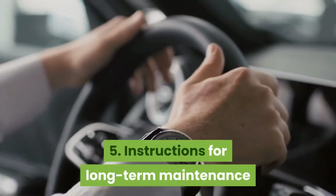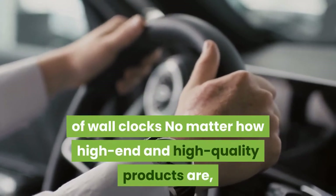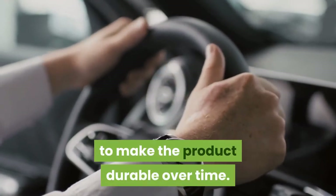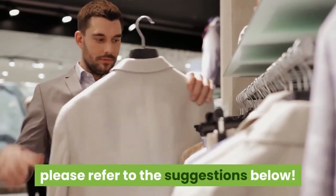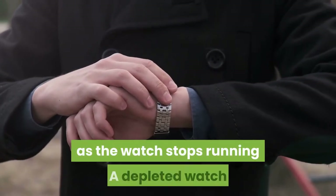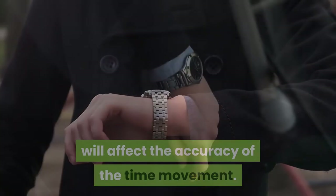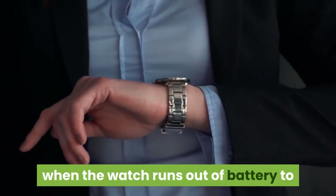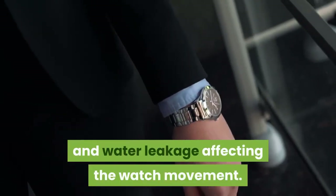5. Instructions for long-term maintenance of wall clocks. No matter how high-quality the product is, you need to take care of the clock to make it durable over time. Note to replace the watch battery as soon as the clock stops running — a depleted battery will affect the accuracy of the movement. You should replace the battery within the first week when the clock runs out to avoid battery decomposition and water leakage damaging the movement.